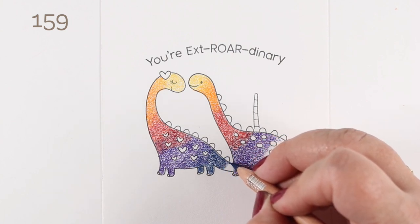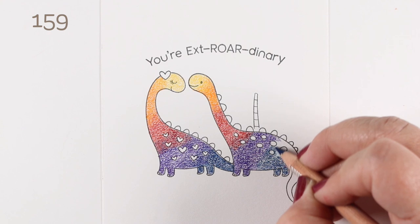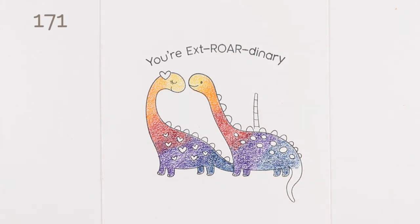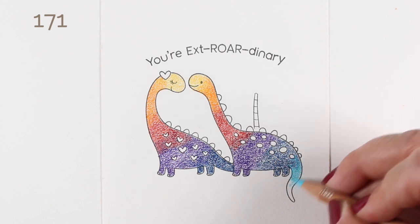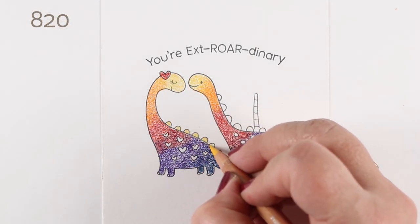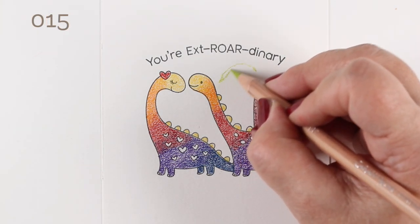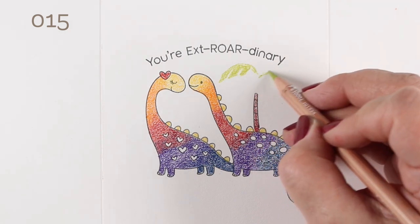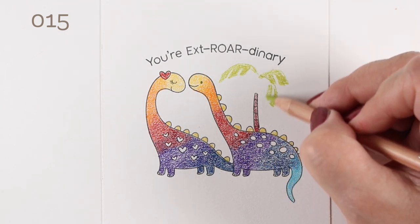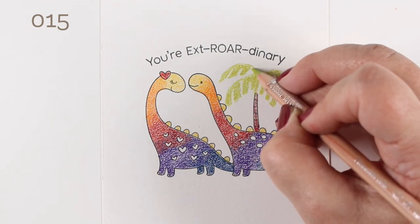I didn't do a whole lot of layering in this because I just wanted to get my little rainbow dinosaurs done. I probably could have done a little bit more to get more of the color blended together, but I wanted to try the Luminance blender pencil, which I haven't used in a while. I decided to see if I could let the blender pencil do the work instead of lots of layering. But with any colored pencil work, if you do more blending as you're applying the pencil first and then use your blending tool — stumps, blending pencils, or blender pens — you'll have better success.